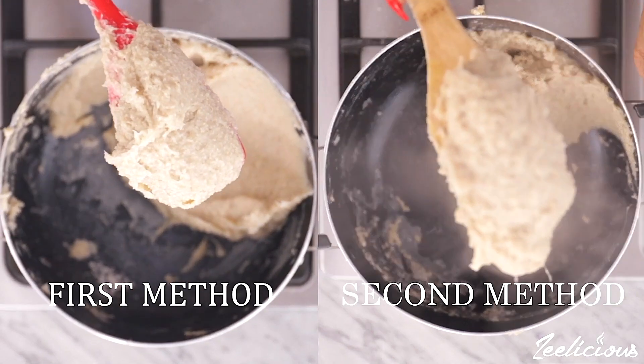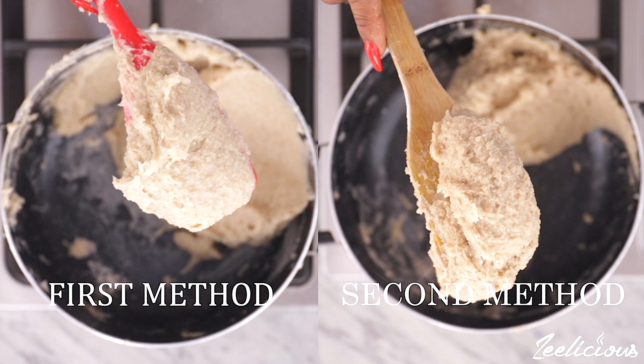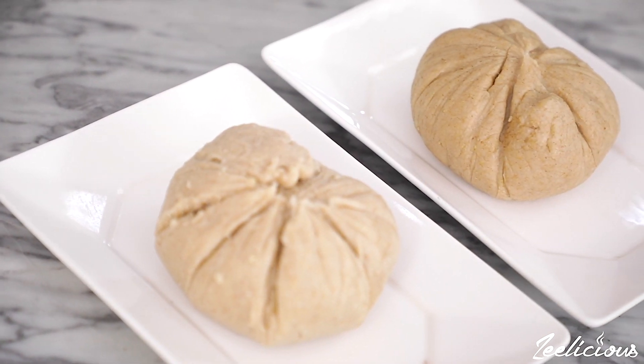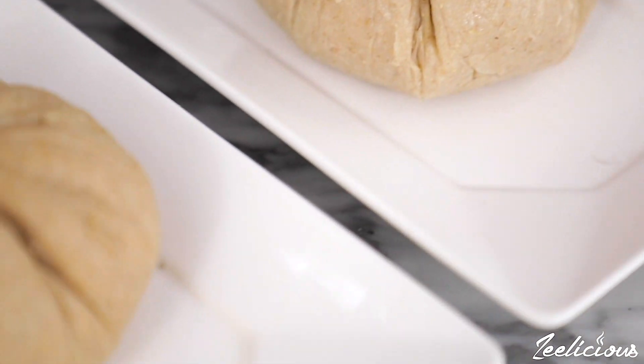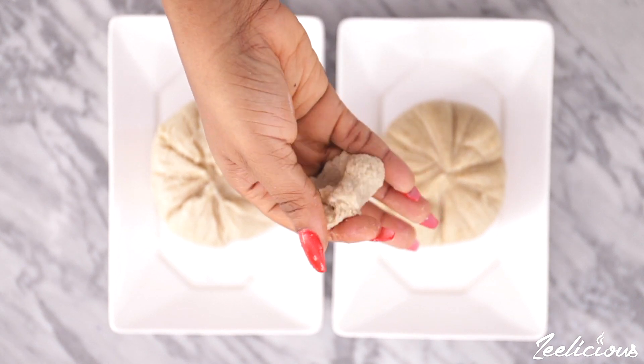Now these are the two methods side by side. Personally I prefer the second method because it's easier to control the texture of the swallow, but both methods work really fine and can be used to enjoy any soup. With the second method, boiling the water first and then pouring in the powder makes it easier to control the texture. I also like that the color is a little bit darker.